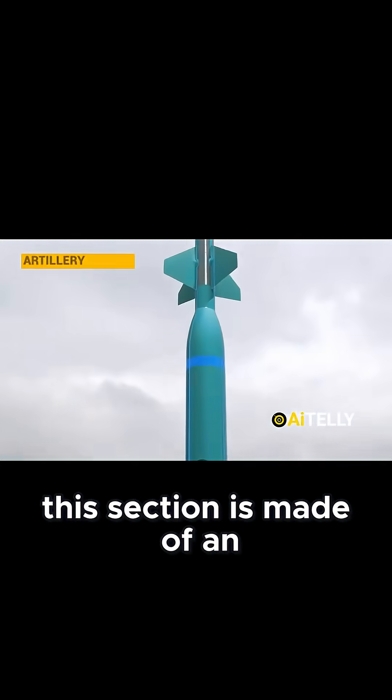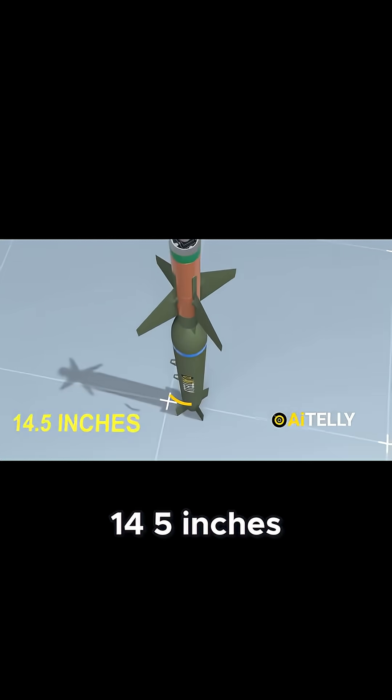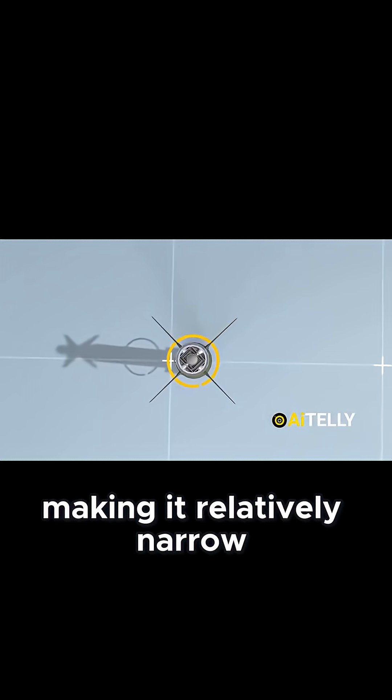This section is made of an artillery barrel, which is very strong, and has a diameter of 14.5 inches, which translates to around 37 centimeters, making it relatively narrow.